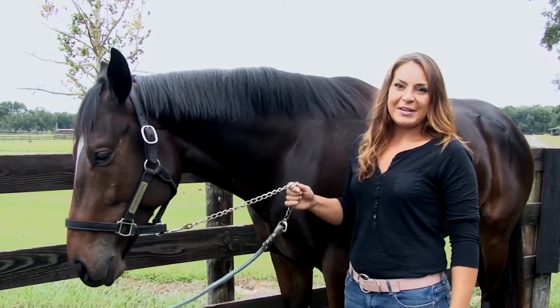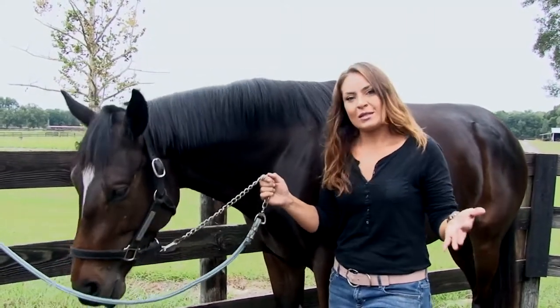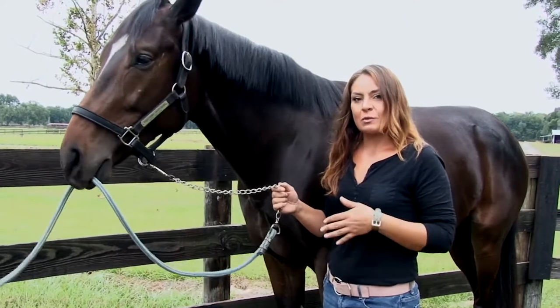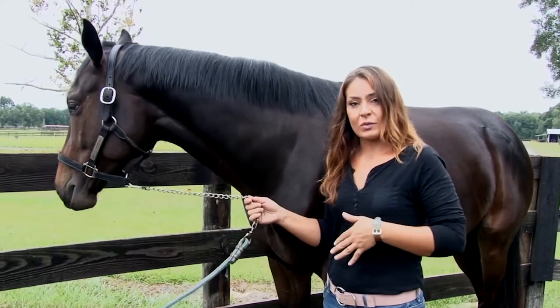Hi guys, I'm Karolina Arbelias with OcalaBread.com and Karolina's Corner. So we've discussed so far how to weigh your hay and how to weigh your feed. The next piece of the puzzle is we really need to actually do a body condition score on your horse and how to get your horse's weight.